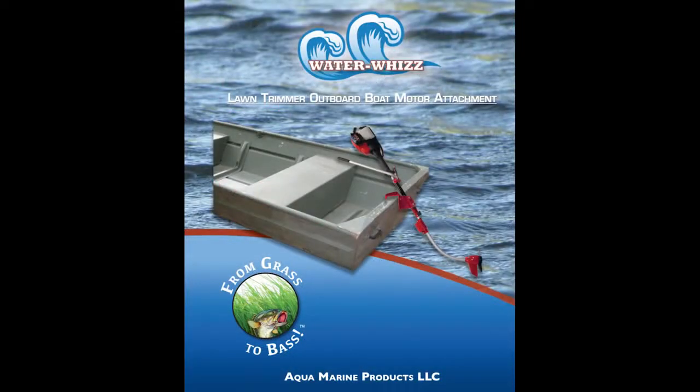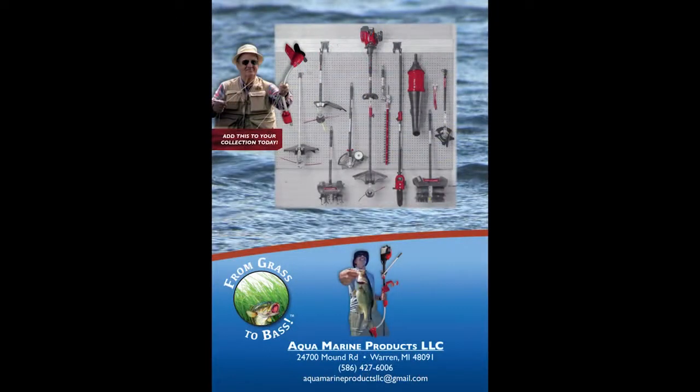The Water Whiz — from grass to bass. U.S. Patent. Canada Patent pending. For more info, please contact us at the email address listed below.